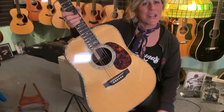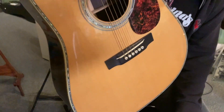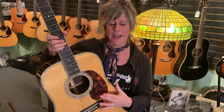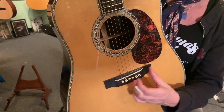It's got pretty standard vintage style features, including a Sitka top which has a little more focused tone than say an Adirondack or some of our other spruces. It's also got forward shifted bracing and scalloped inside, so the top can vibrate a little more freely with that scalloped bracing. We've also got a through saddle, which is our vintage style saddle.